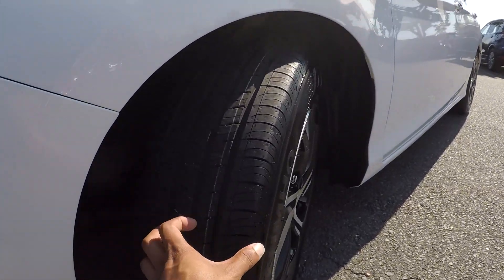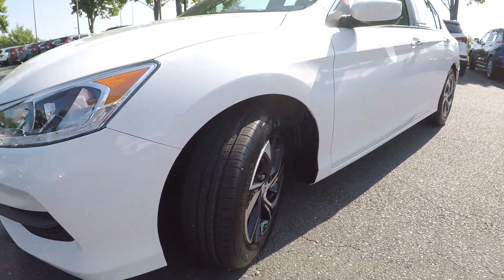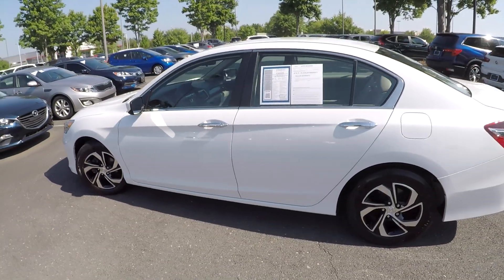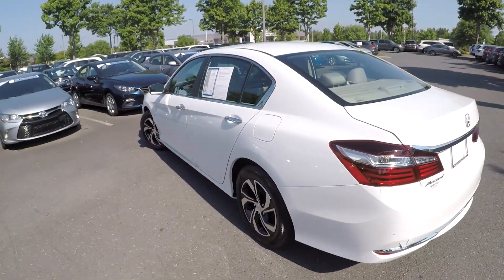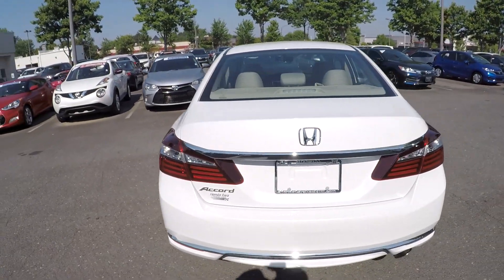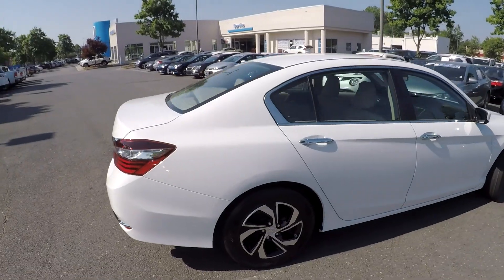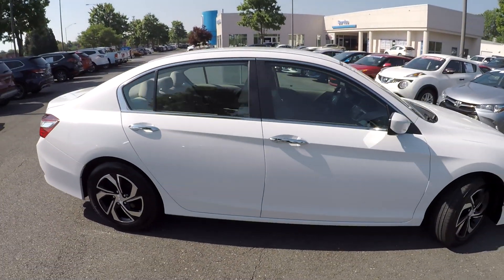Going to first come over here and check out these tires, looking for a trade here for you. Continuing around the rest of this Accord, looking for any major damages like scratches, scrapes, or dings. As we're going around, everything's looking very nice and clean. Nice clean rear, with some chrome accents here and there, giving it a very nice clean look.